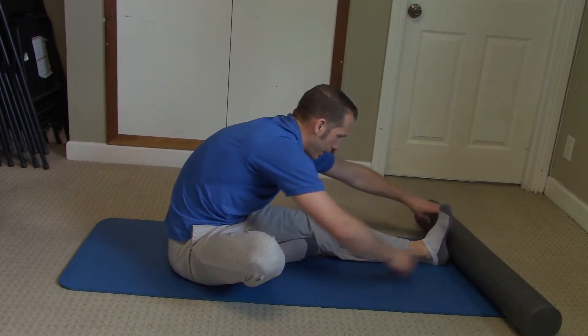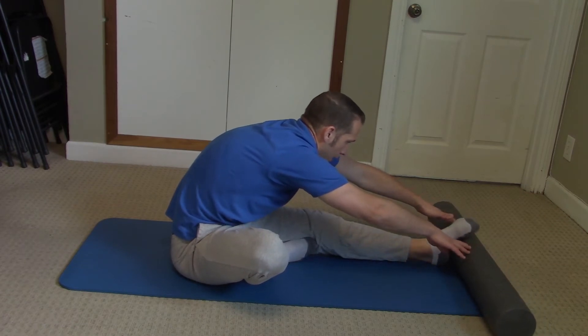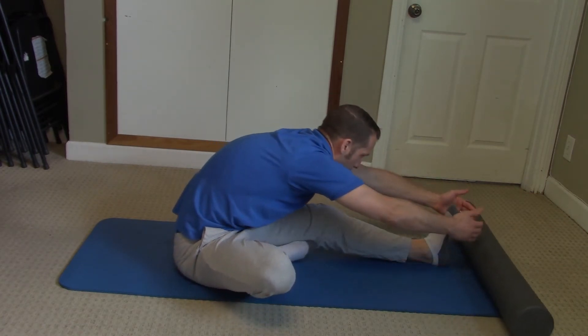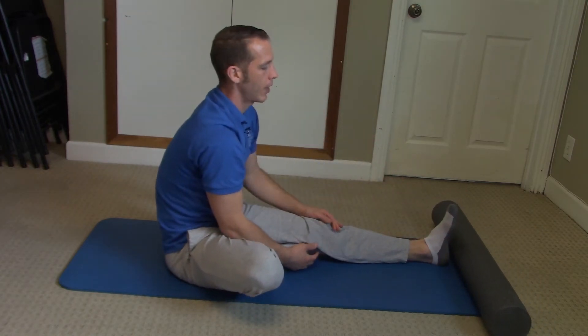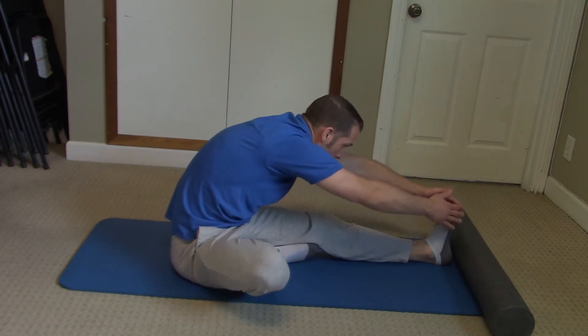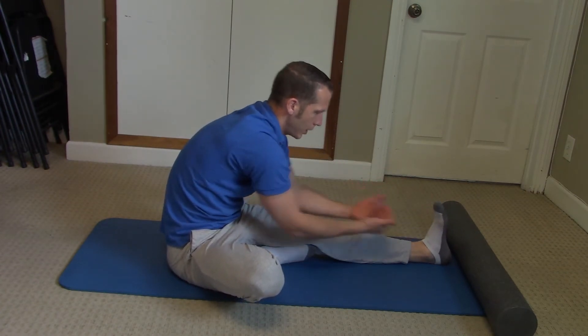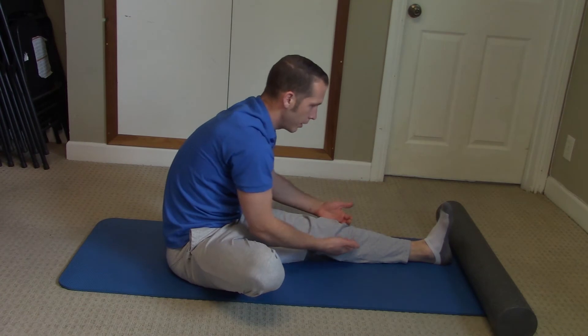And if you want to, you could even get something like a block — you could hold the block even further out in front of you like this, or a pillow. Then all you do, get as far as you can go and pull on the foot here, trying to bring it as close to you as you can get it.